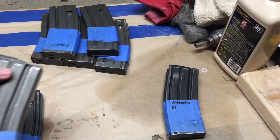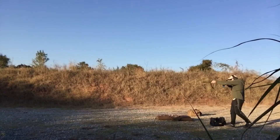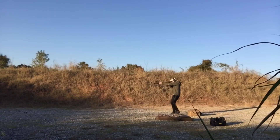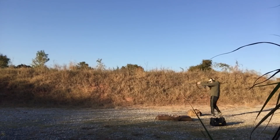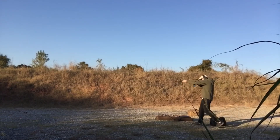Moving forward, I'm going to keep strict records on round counts and malfunctions. As of right now, 190 rounds fired isn't enough data to say if these are a good or bad buy, but I wanted to get my current findings out to you before the election. I'll make a more conclusive review in about two months after I've put several hundred rounds through these, so consider subscribing to my YouTube channel to find out how testing goes.